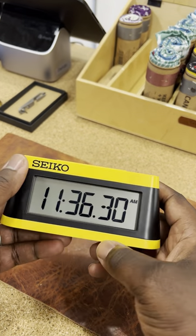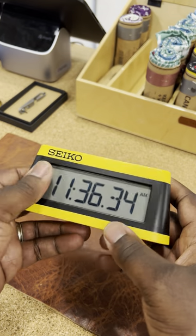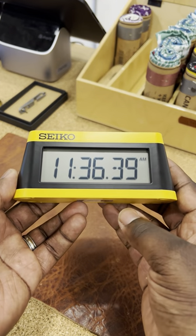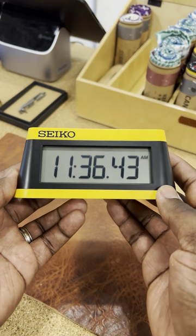The snooze button — which I know a lot of us will use — because when you hear that very irritating alarm sound, you just have to hit it. Just wanted to show you guys this newest modern alarm clock from Seiko Clocks; we have it here in the shop.